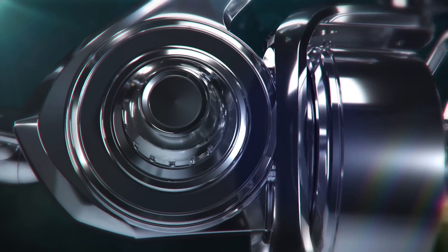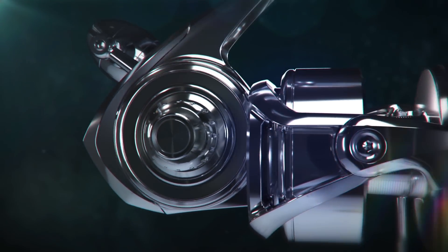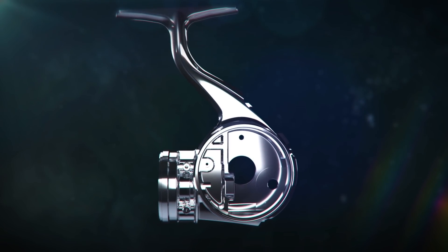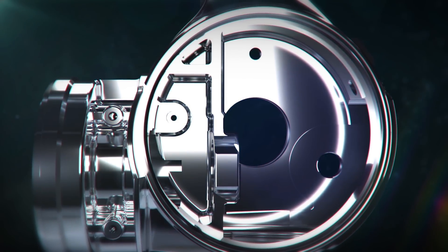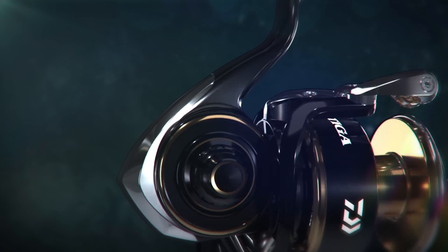Daiwa's unique creation and technology — the monocoque body — allows a larger size gear, which provides extra strength to the drive gear. The durability of the body comes from the use of high-strength aluminum. The monocoque body creates more space for a larger diameter drive gear, while improving the performance of the water-resistant system even more.